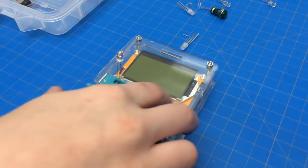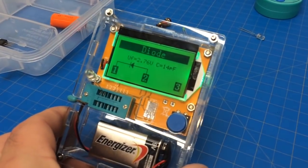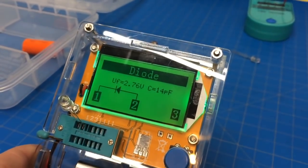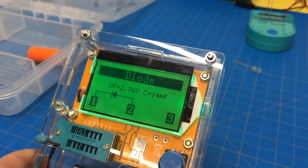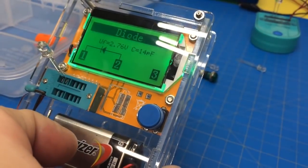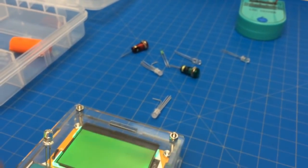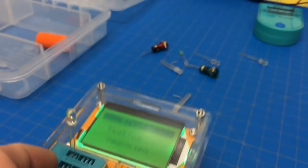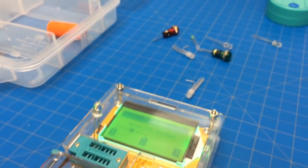Now press the button. Now watch this — this is going to be pretty cool. It tells you that it's a diode, which an LED is a light-emitting diode. And then it tells you how much voltage it needs. So that one's 2.76 volts. And it flashes — that was a blue one. Did you see it flash? It's putting voltage and current one way then the other.